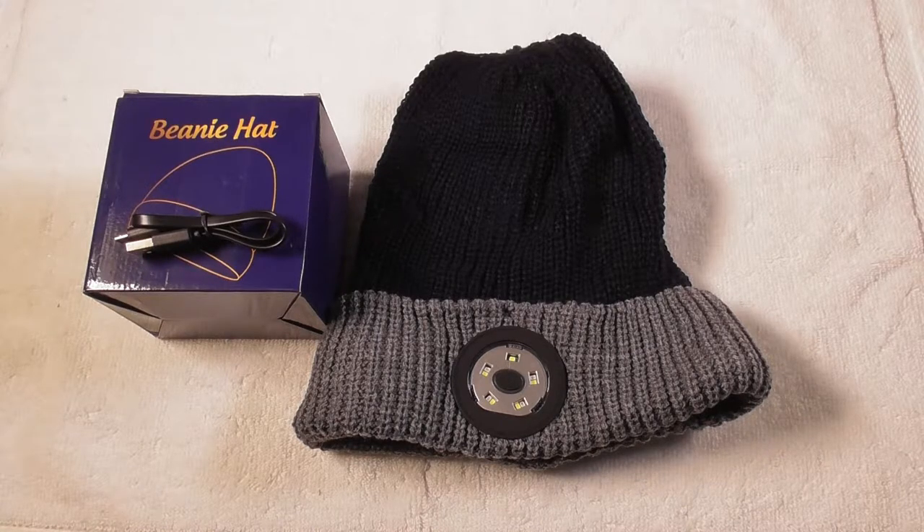This is going to be a video product review of the HiEver LED Beanie Hat with an LED light. This is an incredibly awesome product.